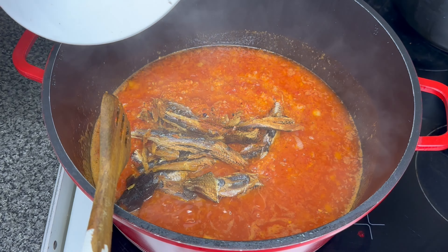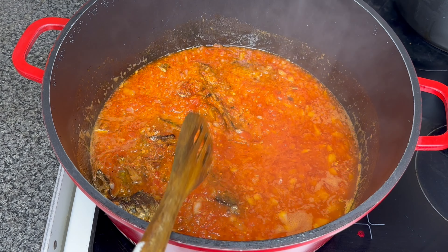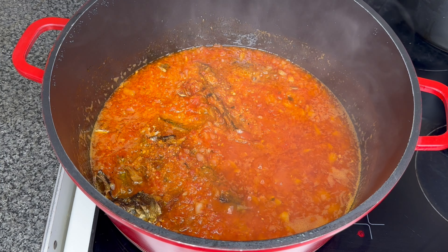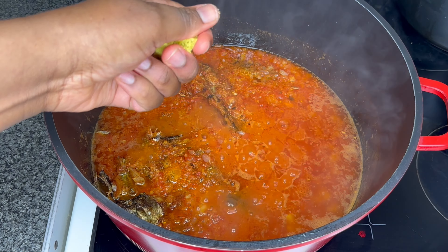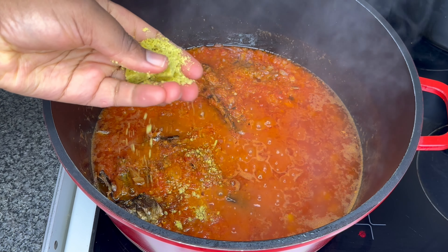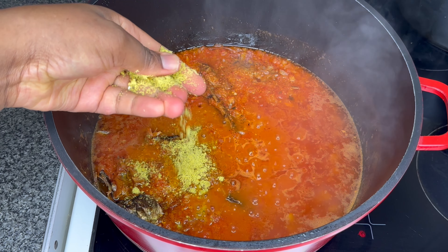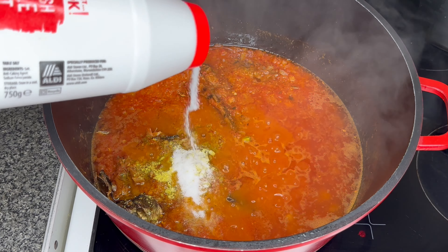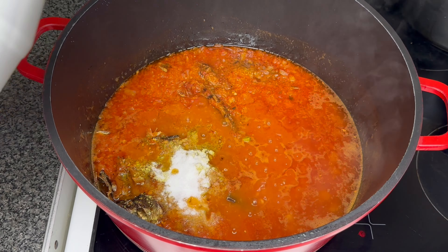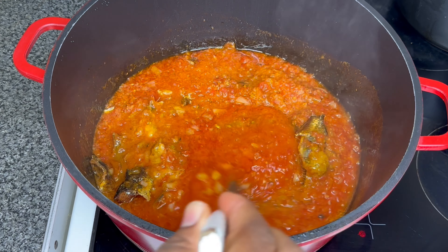Now I'll bring in my dried fish — we call this in Cameroon 'bonga.' This is very tasty; I love any meal that has this in it. For seasoning, I'm going to be using Maggi Crevettes and some salt. You can add any other extra seasonings, but I just don't want it too spicy. I'll mix everything properly.